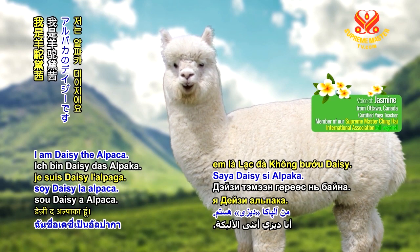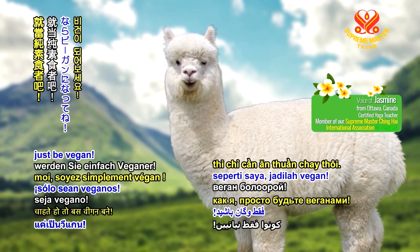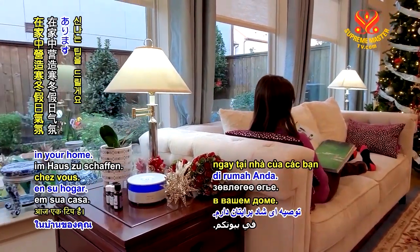Respectful viewers, I am Daisy the Alpaca. If you want to be cute like me, just be vegan! I have a festive tip today for creating a winter holiday atmosphere in your home.